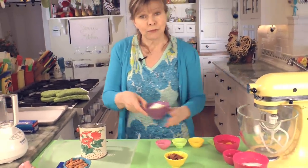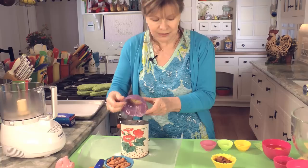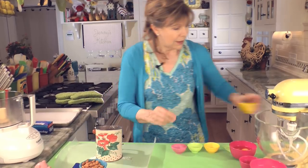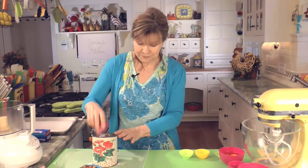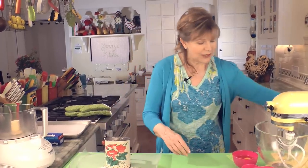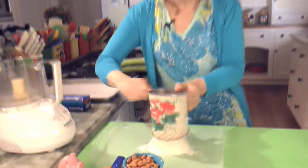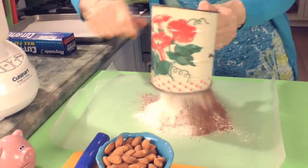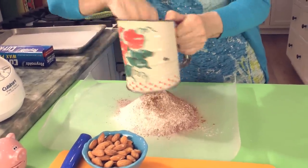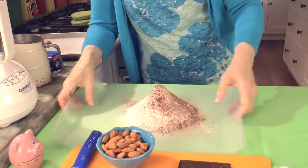And half a cup of whole wheat pastry flour — to make these a little bit healthier. A quarter cup of unsweetened cocoa powder. One teaspoon of baking soda, and a half teaspoon of baking powder. And a quarter teaspoon of salt. That's all the dry ingredients. We're going to sift that onto your wax paper or into a bowl, whatever you like. And we're going to set that aside.